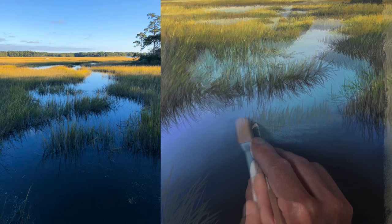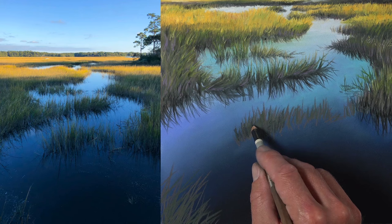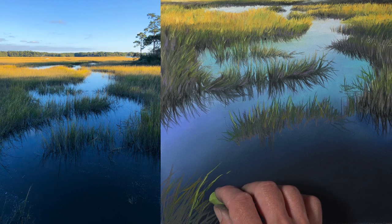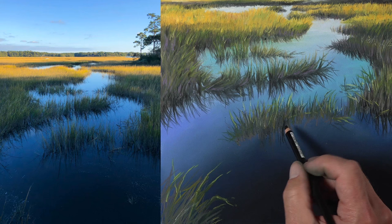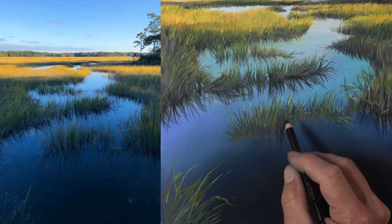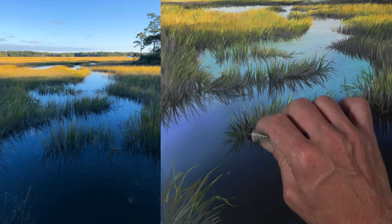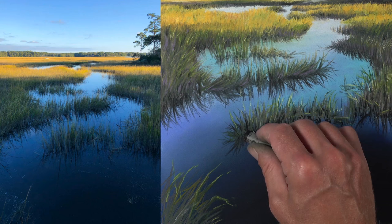We have a couple more grassy areas to complete, done in a similar manner as the other grassy areas — starting with the darker values before adding the lighter values over the top. Our reflections in the water really pull this together and make these grassy areas look more realistic and believable. For added strength we'll use a black pastel stick, and you can see how much stronger this black is compared to the pastel pencil.